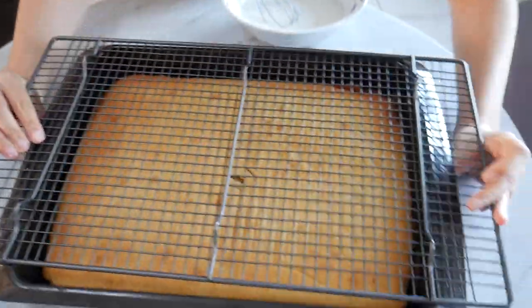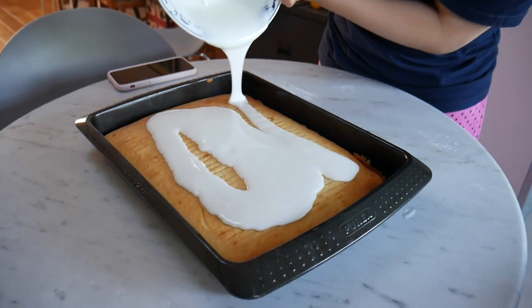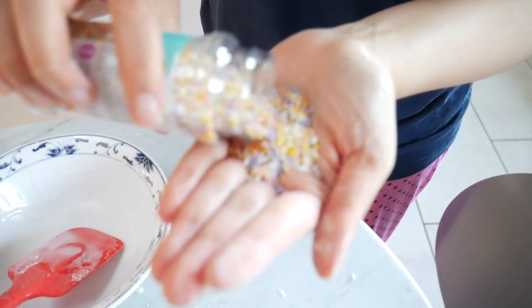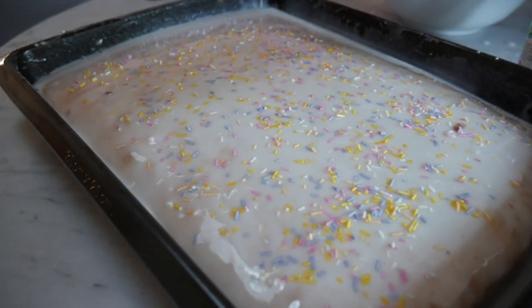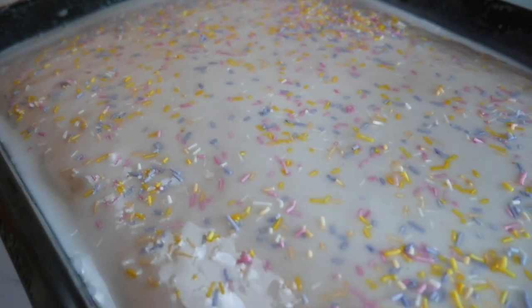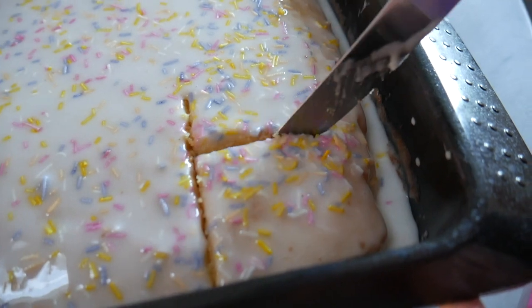I'm gonna put the cake back in the tray — just gonna turn it upside down. The icing is on the cake, now it's time for the sprinkles. All right, we're not waiting for it to set — we can't wait!